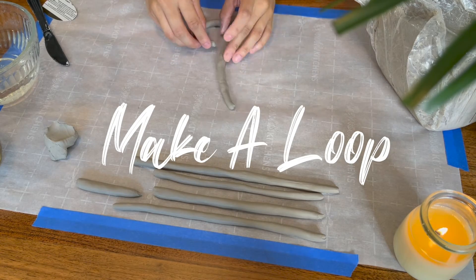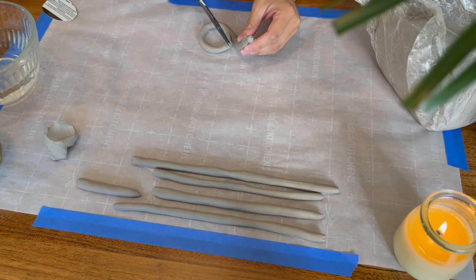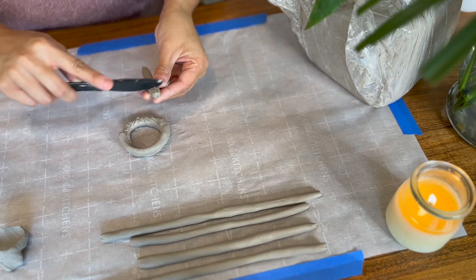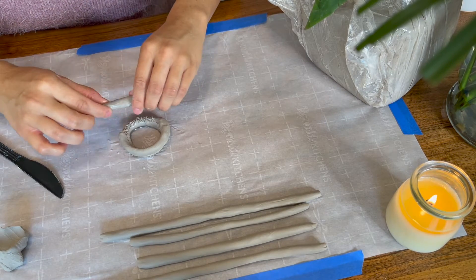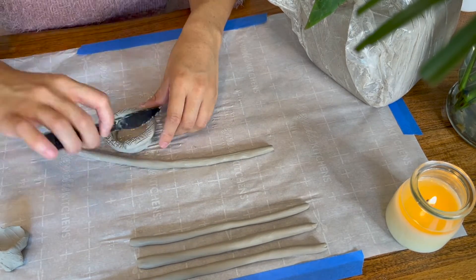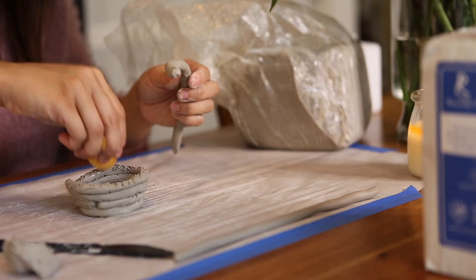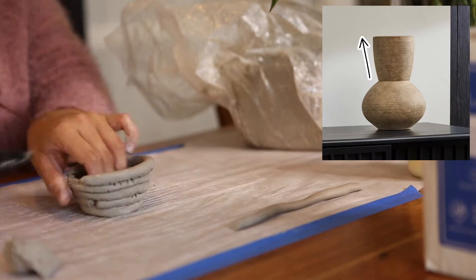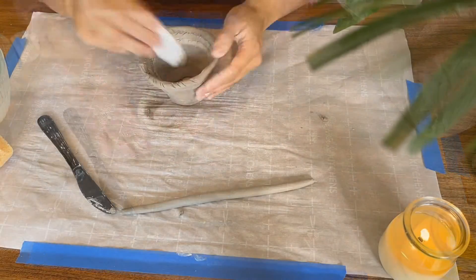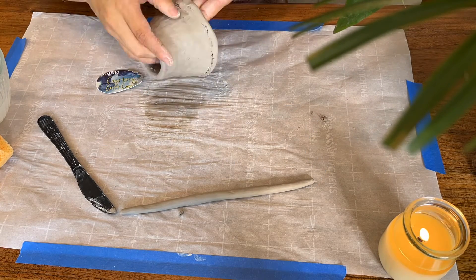Take your first coil and make a loop, connecting the end of the coil to the inside - roughly around three to four inches in diameter. Next we're going to start scoring and slipping by scratching the surface really well and adding a small amount of water before placing the next coil on. This will ensure the clay does not break apart or crack easily. As you're putting each coil on, try to very gradually place each one a little further to the outside edge to create a taper going towards the rim. Then use your rib to scrape where you connected the coils until it's smooth.